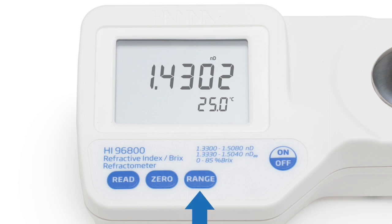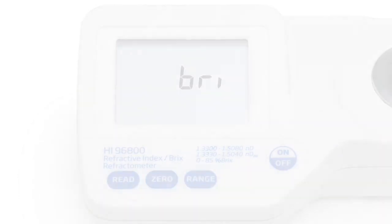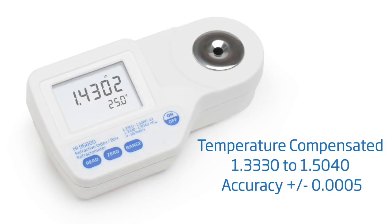The range key can be used to switch between temperature compensated, non-temperature compensated, and percent brix readings. The appropriate tag for the range selected will be displayed. For temperature compensated readings, the refractometer will display results between 1.3330 to 1.5040, with an accuracy of plus or minus 0.0005.